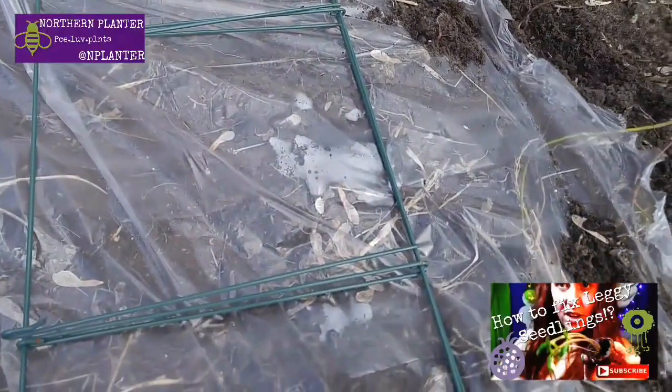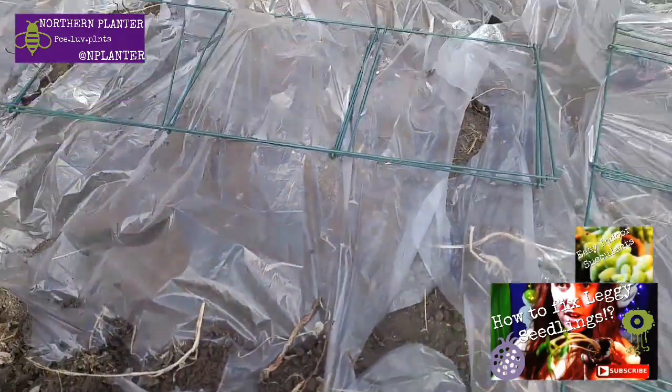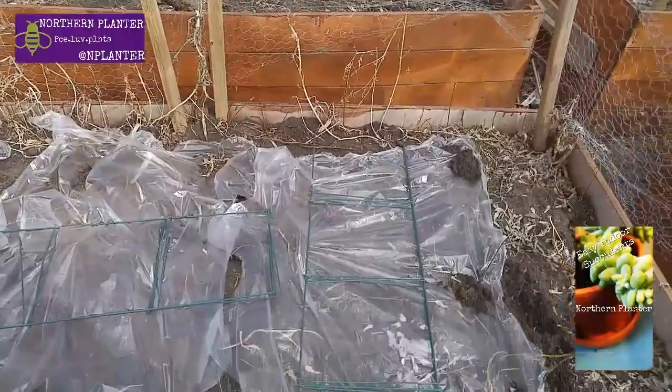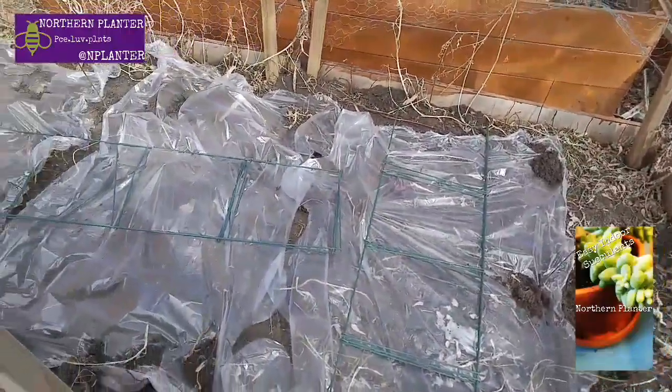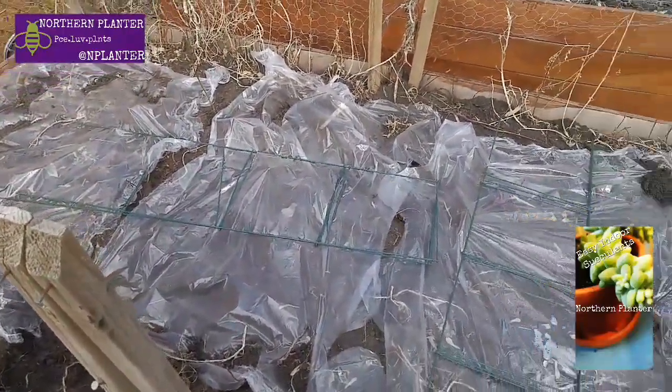You can already see the condensation forming, which shows it is heating up under there. Do not use black, blue, or orange garbage bags because those will reflect the sun. You want to capture the sun, so use clear bags.